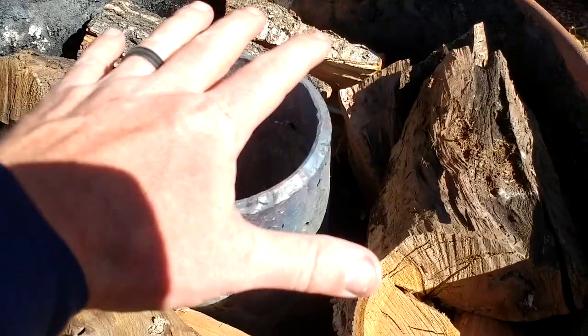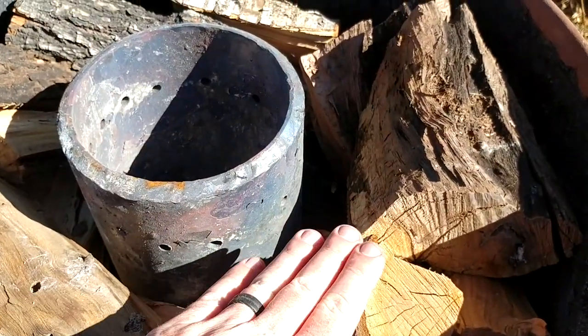Good afternoon YouTube. I'm going to do a quick update to my charcoal retort. I ran maybe five or six burns since I posted that video, maybe a year, year and a half ago. I'll show you what I'm going to do here — the lid goes on top and the gases escape from the inside.